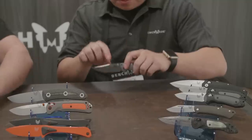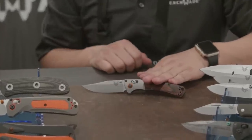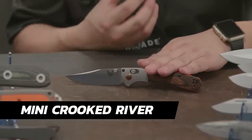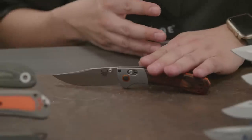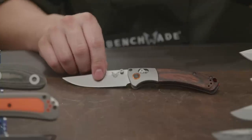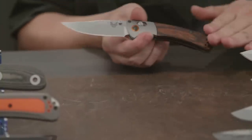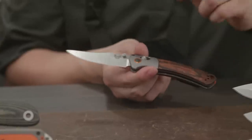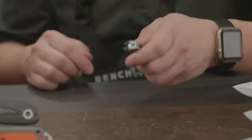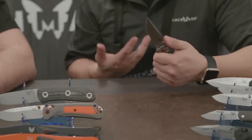This is a big one a lot of people have been asking for — the Mini Crooked River. It slipped out that it might be coming last year, and here it is in real life. Right now it only comes in the wood variant — aluminum bolsters, stabilized wood handle, S30V blade — just a smaller package and, in my opinion, a really good everyday carry knife.